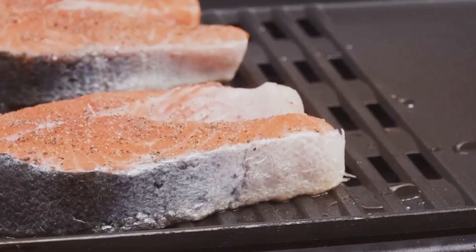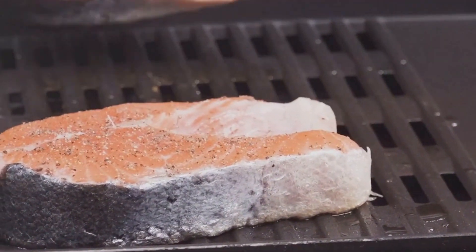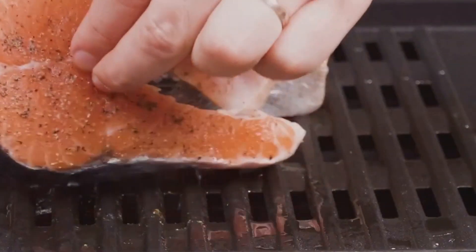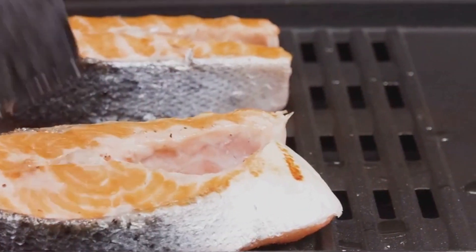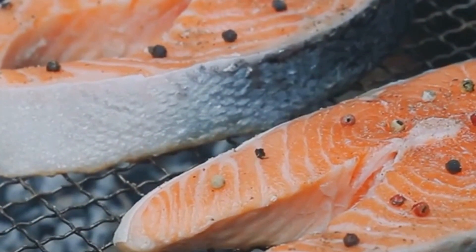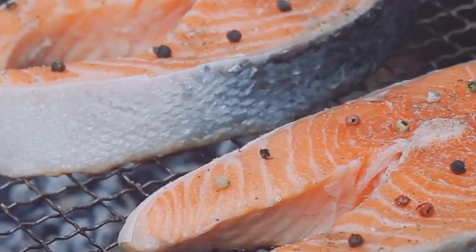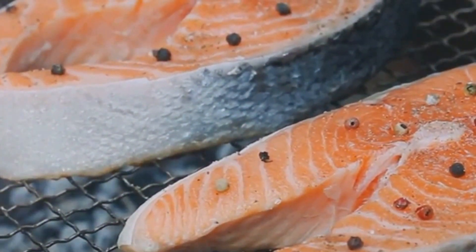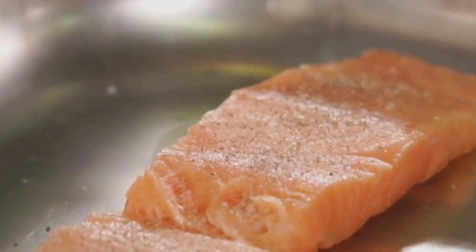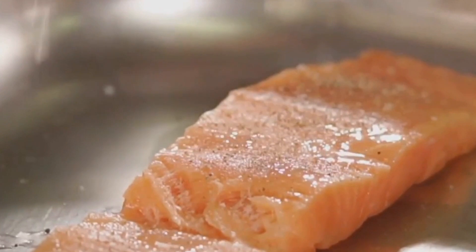After five minutes, flip the salmon with a spatula. You'll notice that beautiful sear we talked about. Let it cook on the other side for another three to four minutes. This should give you a perfectly cooked salmon — crispy on the outside, tender and flaky on the inside. Now, while our salmon is cooking, let's prepare a simple yet flavorful sauce. In a small bowl, squeeze the juice of one lemon.